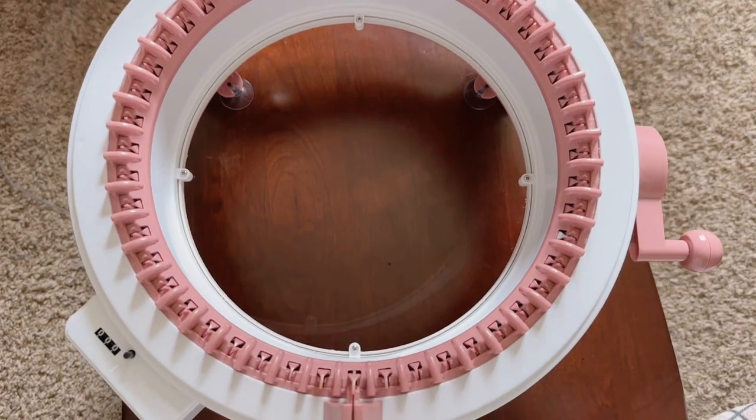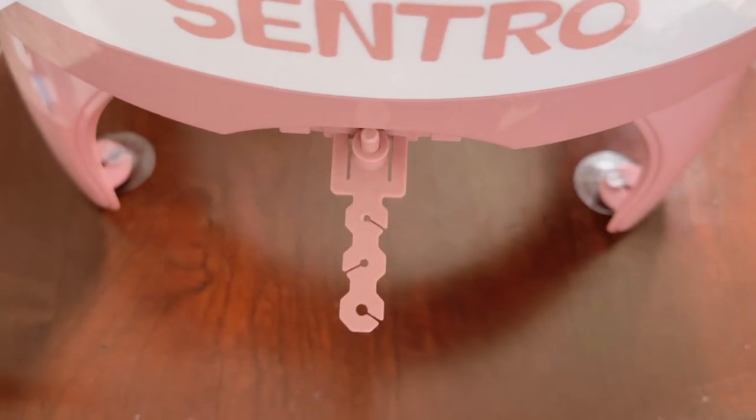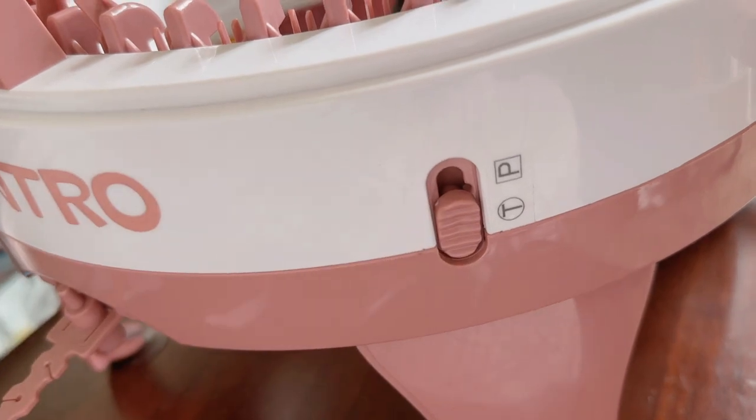Before we get into the video, I'm going to quickly show you the settings we're going to use. On the central, we're going to be using the middle tension, this one right here, and then we're going to use the tubular settings, so make sure it's on the T and not the P.